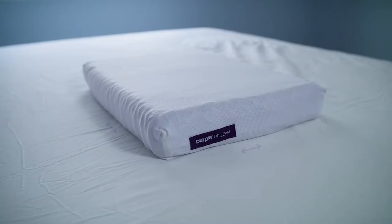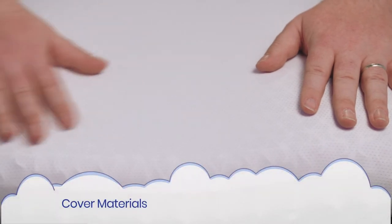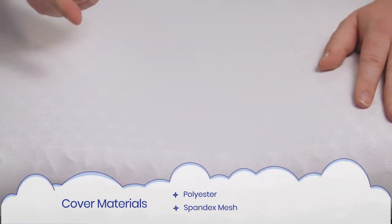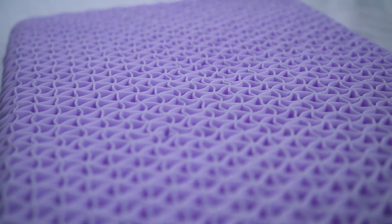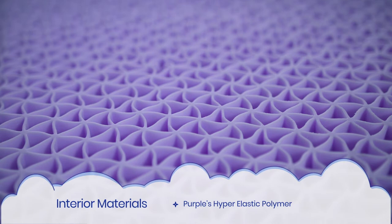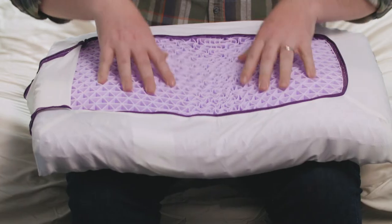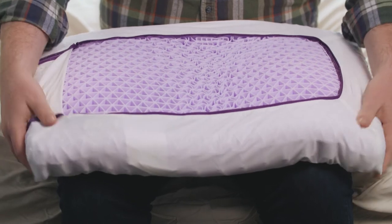The Purple Pillow comes in a single standard size. It measures 24 inches by 16 inches and it's nine and a half pounds — this thing has got some serious heft. The cover is made of polyester, spandex mesh, and nylon. The interior is made from Purple's patented hyper-elastic polymer configured in a smart comfort grid. Very high tech. You can tell right from the first touch that this is space-age stuff. The Purple Pillow is easy to clean, can be washed in warm water with detergent, and the cover is machine washable.